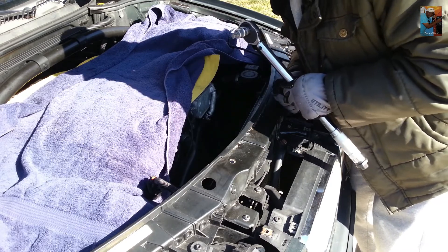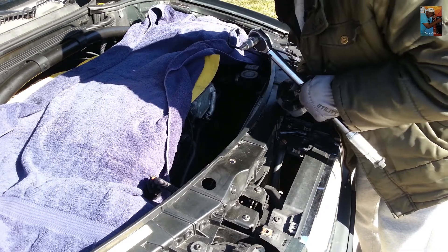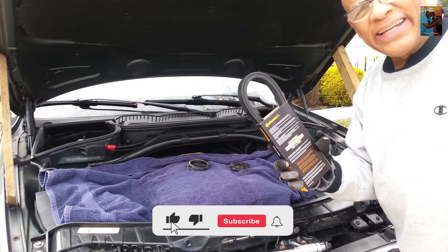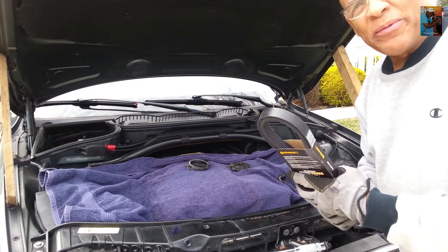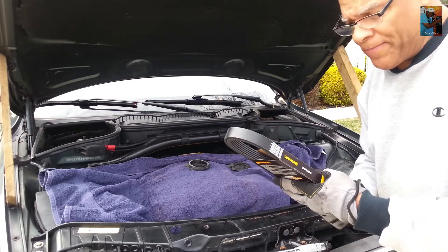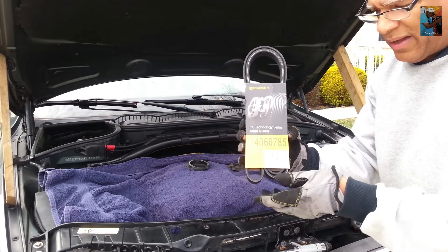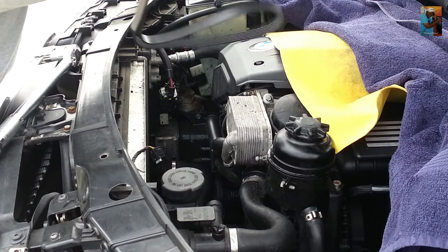If the belt doesn't get here today I'm going to have to get on my bicycle and go to the nearest store. Five hours later, our serpentine belt finally gets here from Amazon. I started this project maybe five to six hours ago and had hoped to be done in a couple hours at the most, but here we are. That's the serpentine belt — manufacturer is Continental. We're going to try and put this on as soon as possible since we still have some daylight remaining.